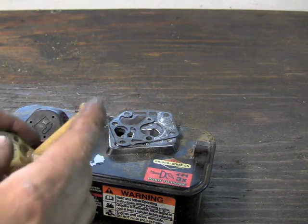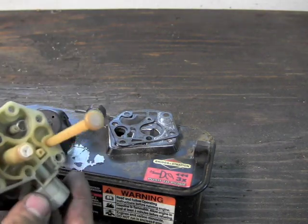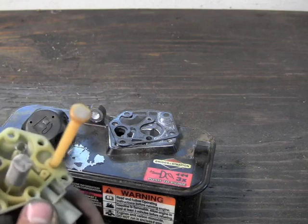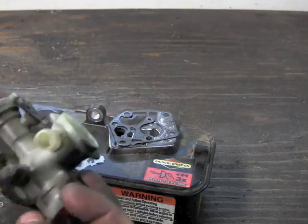Next I'm going to go ahead and blow through this with my mouth. Like I said, you can put a paper towel over it or something — I just want to make sure that it's good and clean. This is looking really clean right now. I'm going to put the little screen back on and set this aside. Visually inspecting it, it looks fine.